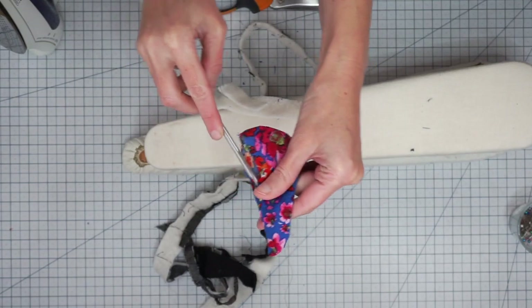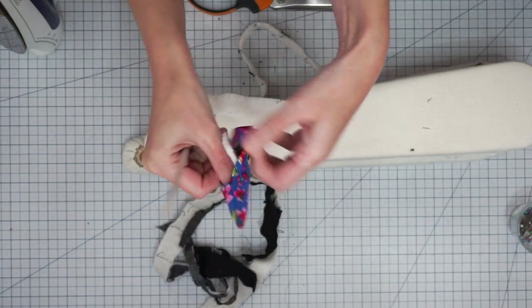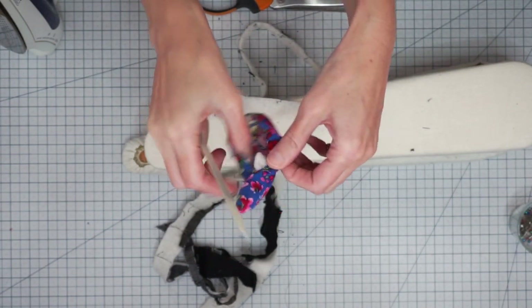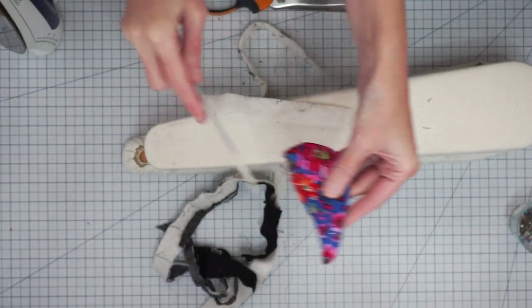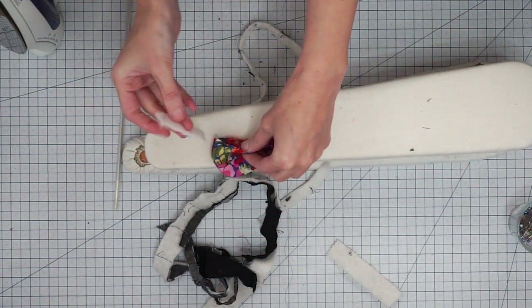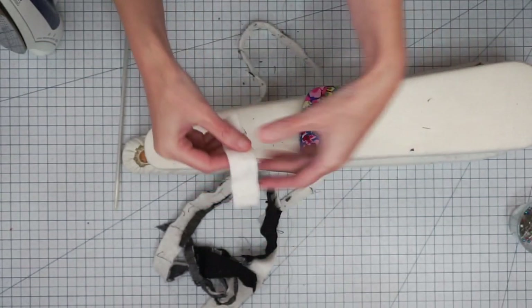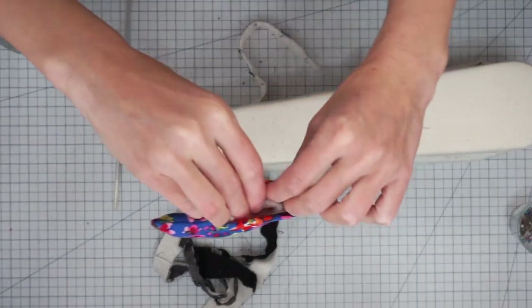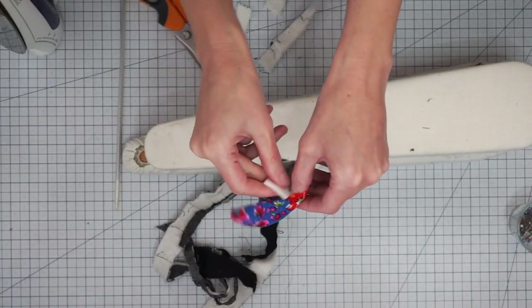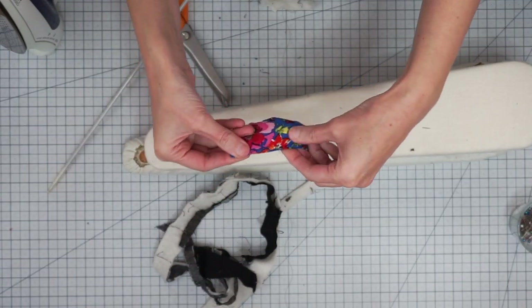I have some scraps of batting left over from making a quilt and I'm going to use these to line my little mouse. I'll take the pointier section and stick it down into the nose of my mouse — the knitting needle can help with this too. Since our pocket isn't going into the nose, we want just a little bit of padding there. You don't need a lot of batting; you could even use a little sweater knit or other leftover fabric. Just line the edges with a few layers of batting on each side, and don't stuff your mouse too full because we still need to get our pocket in.